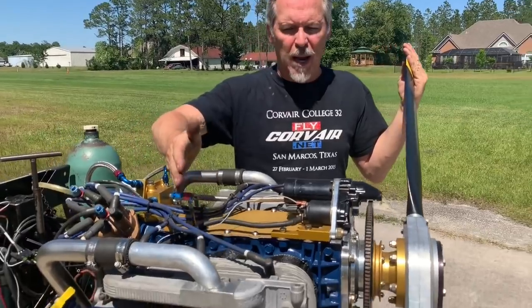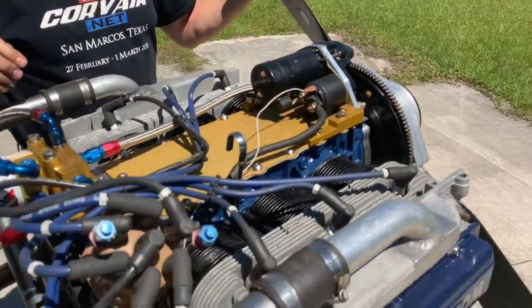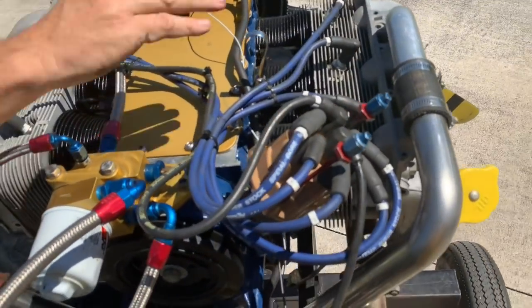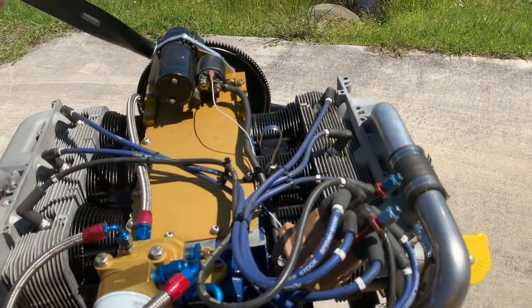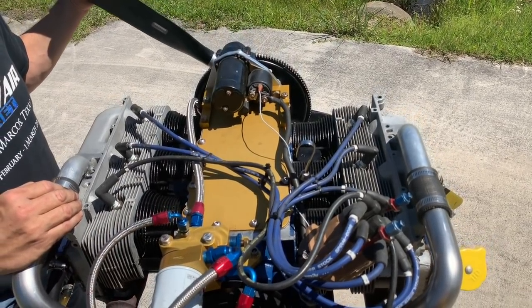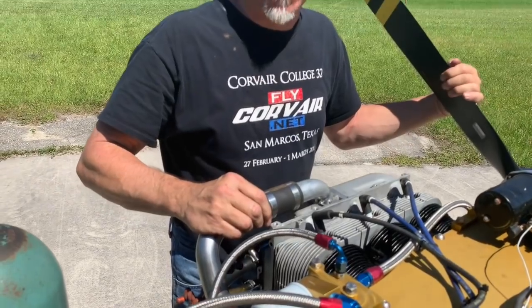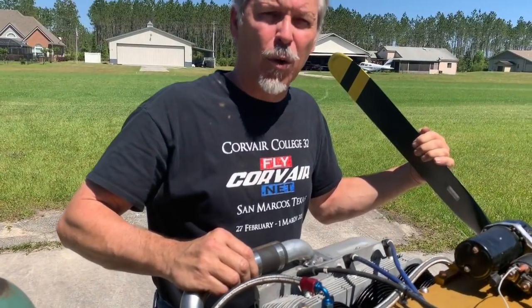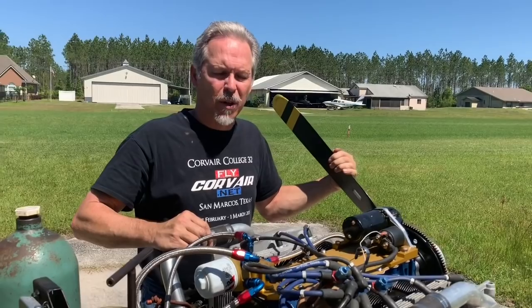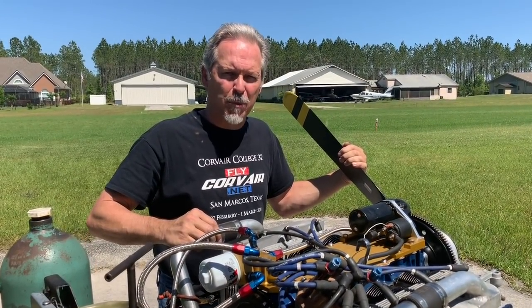Moving backwards we have the two-bank, six-cylinder configuration. The intake manifold is on the top and the exhaust system is on the bottom. This is referred to as a cross-flow cylinder head. Corvair motors have one spark plug per cylinder. If you have a four-cylinder engine or less, you should have two spark plugs per cylinder. On a six-cylinder engine, one spark plug per cylinder is acceptable.